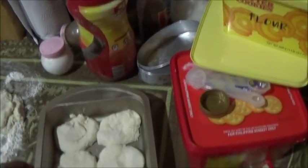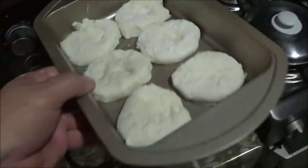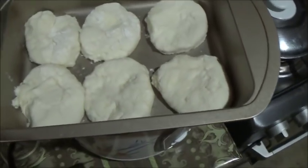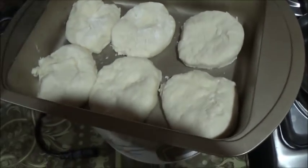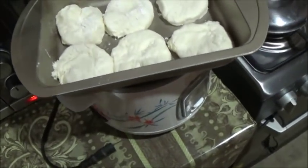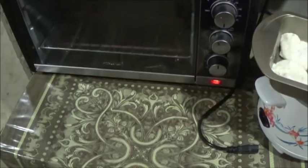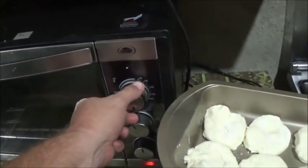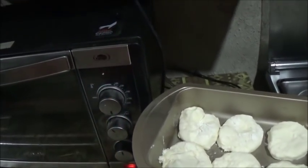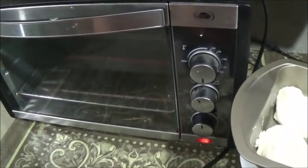Every oven is different. You can brush the top of these with butter if you like a really golden crust. You can also brush a real thin coating of mayonnaise on top - that makes a nice biscuit as well and darkens the tops more. I'm going to wait just a few minutes before I set those in there. It clicked off at about 100 degrees Celsius, which is about 150 degrees Fahrenheit, so I want it to heat up quite a bit more than that.